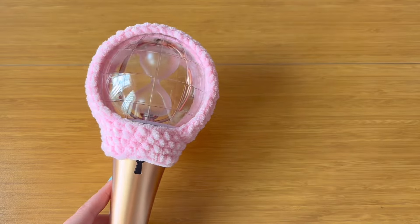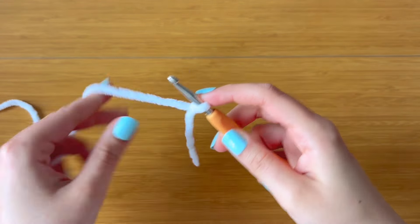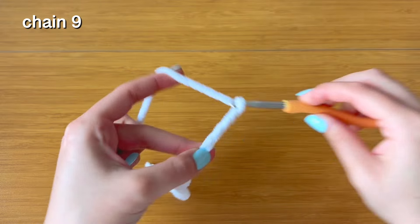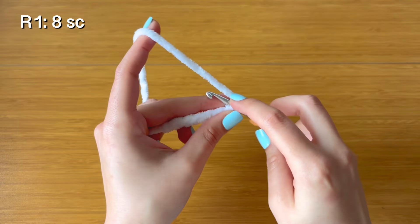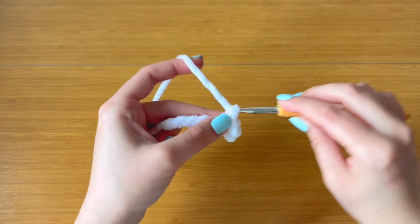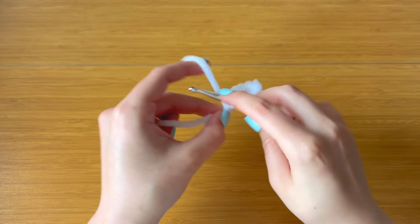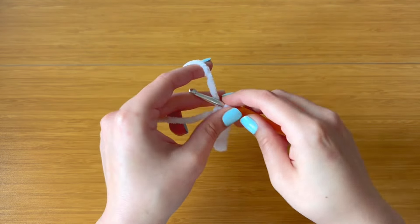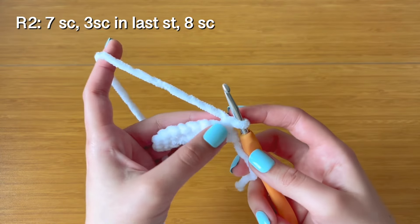Now we can get started on the ears. Starting with the white yarn, make a slip knot and chain nine. Once you have nine chains, single crochet starting with the second chain from the hook — make one single crochet in each chain so that you have eight single crochet.